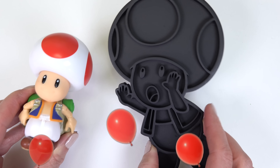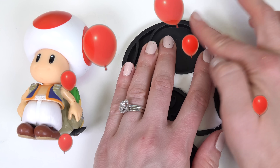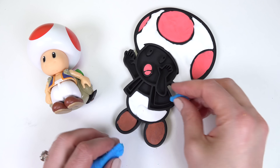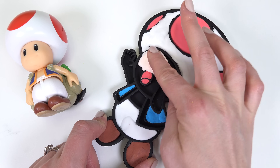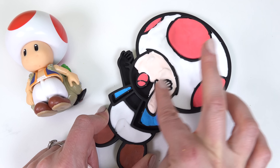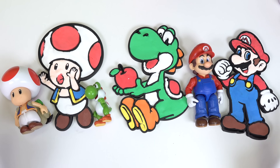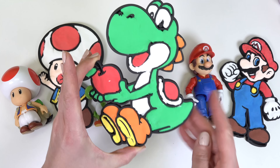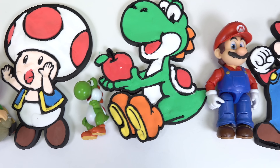Now it's Toad's turn. Let's start with the white first. Blue for the vest. One last thing for Toad is the yellow part of the vest. All right cool little fans, we are all done with our clay figures! We have finished Mario, we have Yoshi with the apple — this one's really cute — and Toad. I don't know what Toad is doing — jumping, yelling, who knows? Which one was your favorite from these?